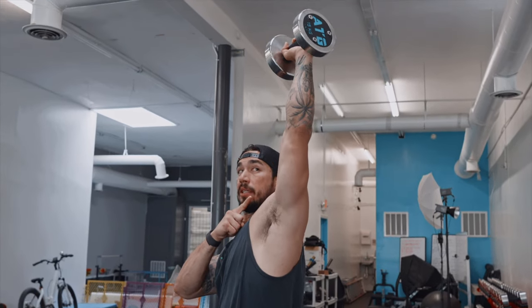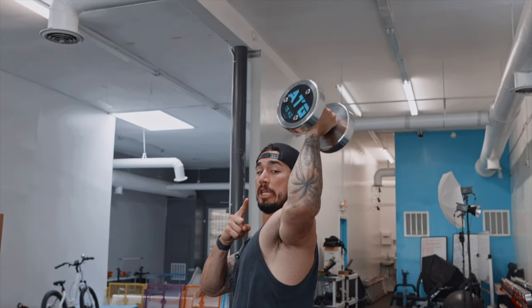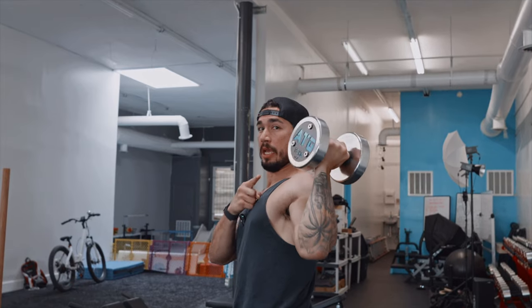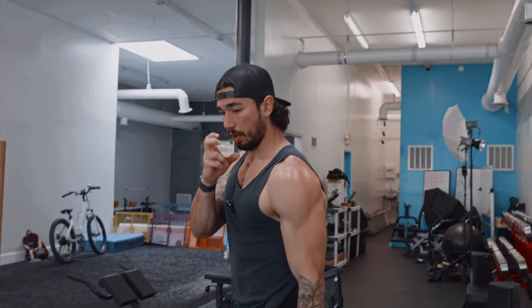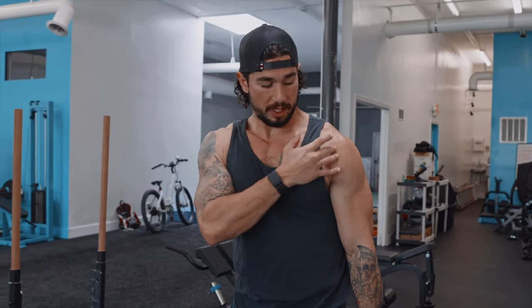Another thing I like to do with my ATG press is add a little rotation at the top. That doesn't mean I move my elbow — it simply means I rotate my wrist. This allows for a little bit more full-range engagement.